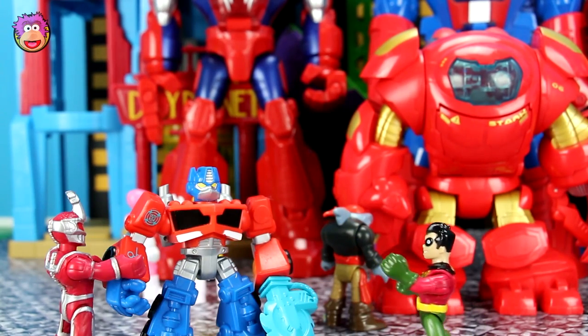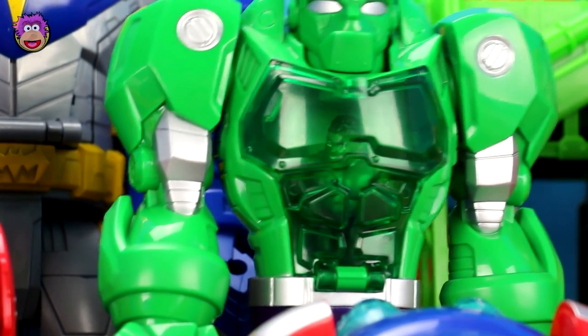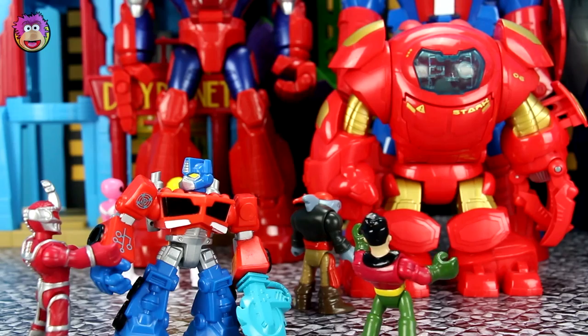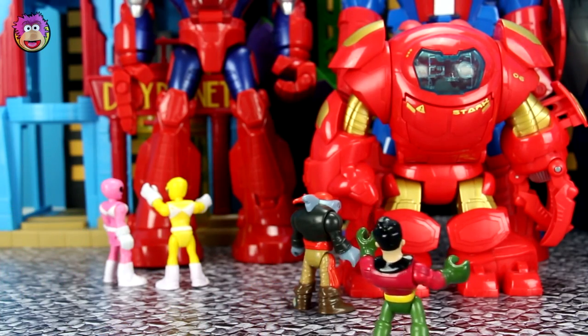Hey hey hey! No sir, that's Optimus Prime — he's not up for sale. Robin, help! Hulk is stuck inside Hulkbot. Whoa, hold on there Hulk. I'm busy, I'm too busy to come, Hulk.